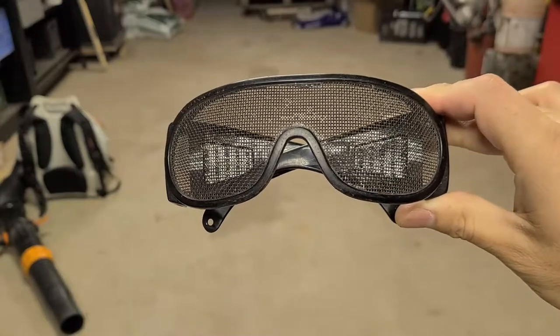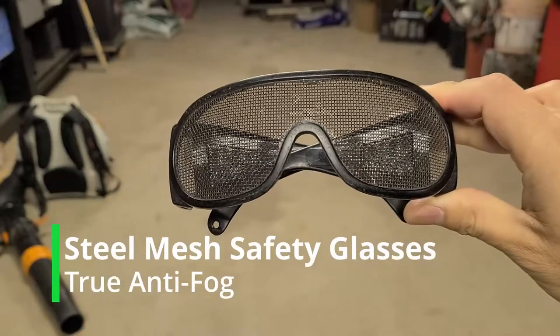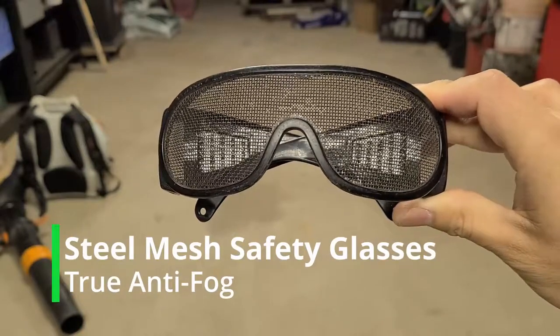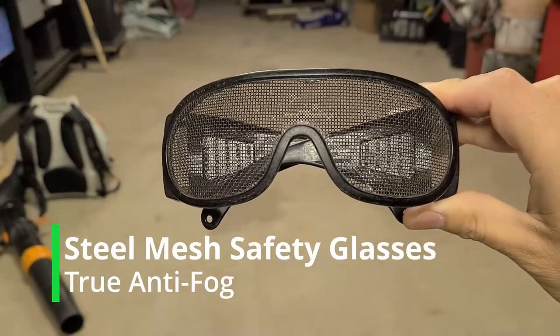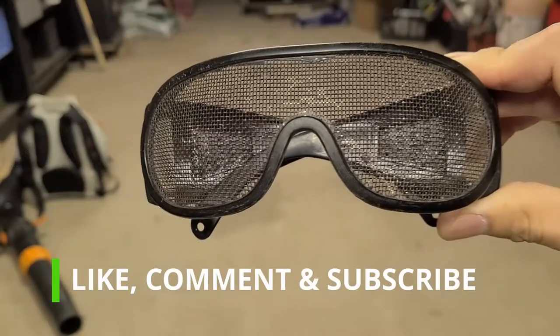Today I'm going to be doing a review on these steel mesh glasses. As you may know, I do lawn care and landscaping. For the first couple of years I wore sunglasses or regular safety glasses.